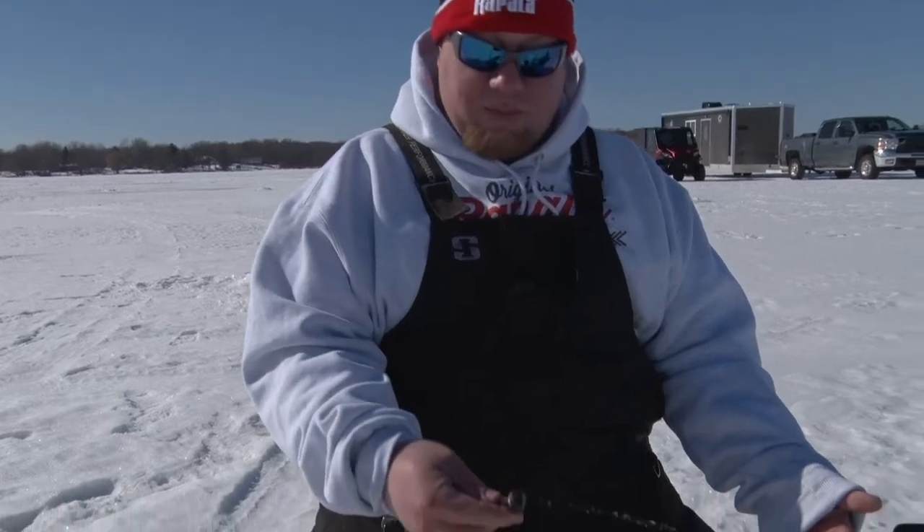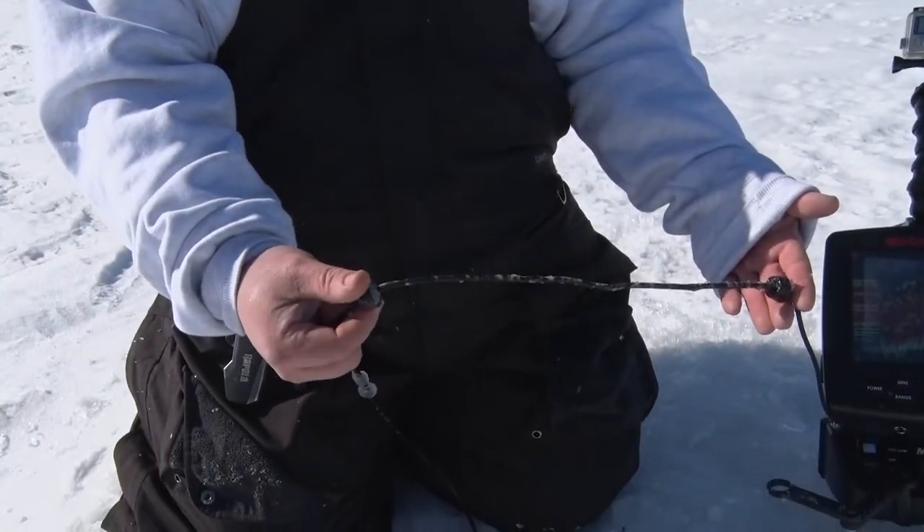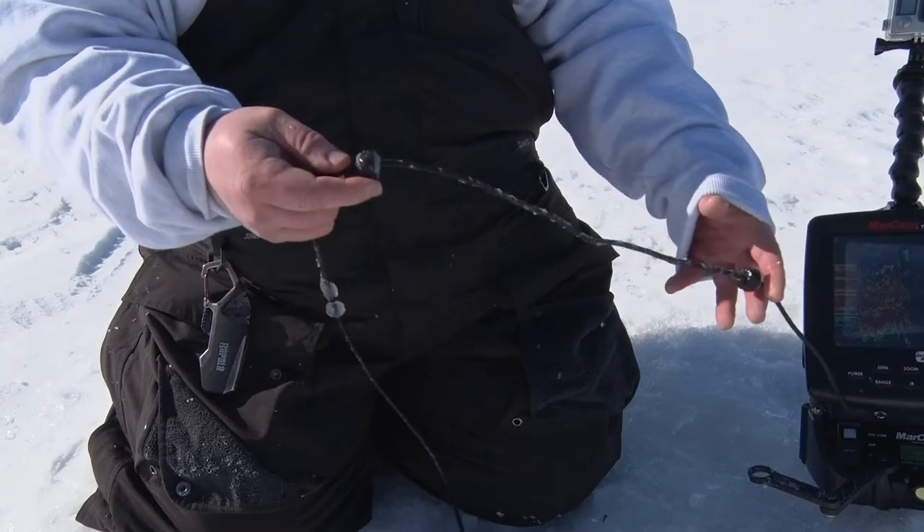Hi guys, Brad Hawthorne. I've got a tip for you on cord management for your sonar units. Basically what I do, it's a simple tip. I have two stops, about a foot to a foot and a half apart.